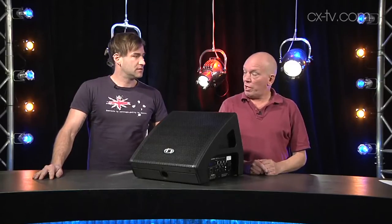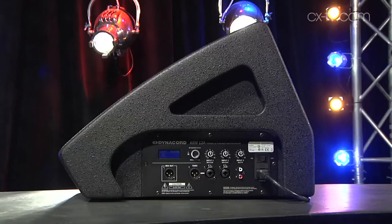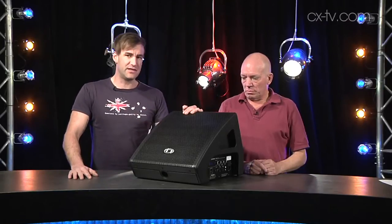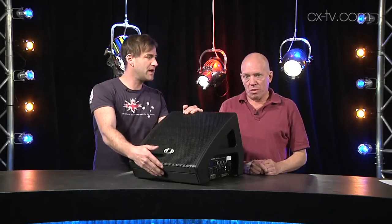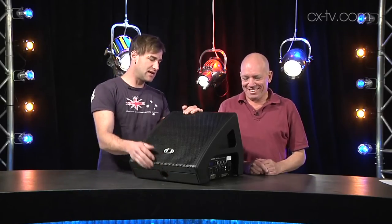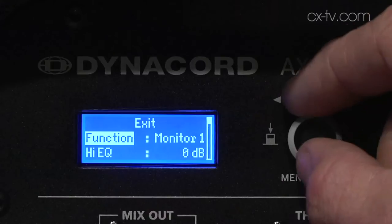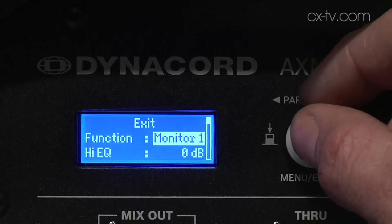Jimmy, Powered 12-inch Coax Multifunction Monitor by Dynacore. This is the AXM12A — it's shaped very much in the same form factor as a wedge, and that's probably its primary purpose. But it's also got a little top hat in the base which lets you stand it up and use it as a front of house speaker, and it's got some DSP presets to allow for both of those applications.